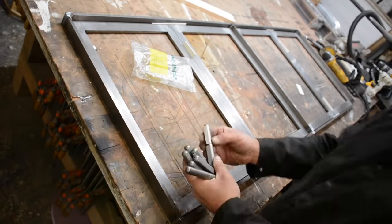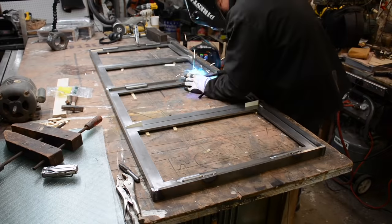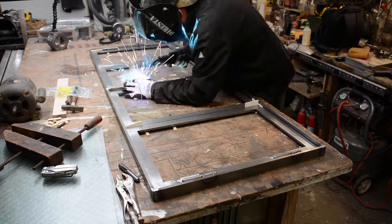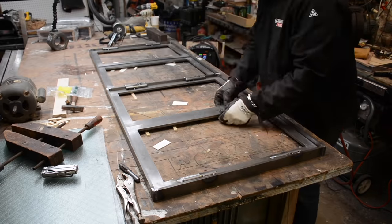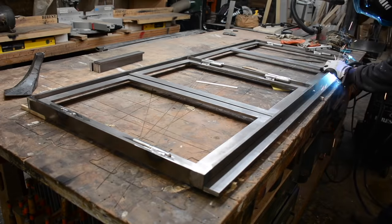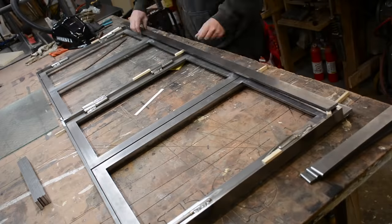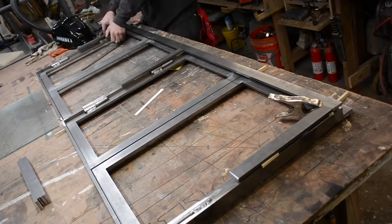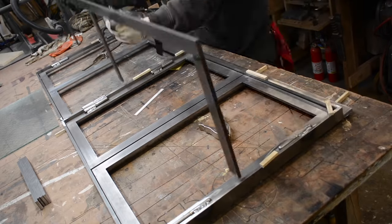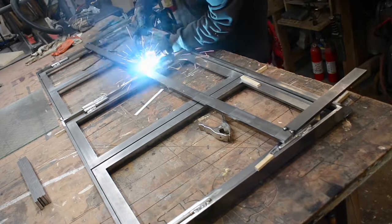McMaster Carr supplied these bullet hinges — you weld them into place. I'm tacking them lightly just to make sure everything stays in alignment. You'll notice little chocks of wood holding the doors up at a certain height relative to the face frame — I wanted everything raised forward. Now this is what's going to become the top of the cabinet. I'm using the face frame as a guide to make sure everything stays nice and square.